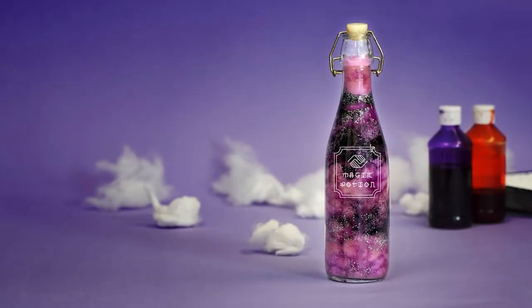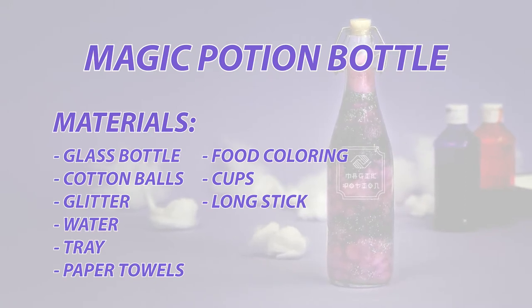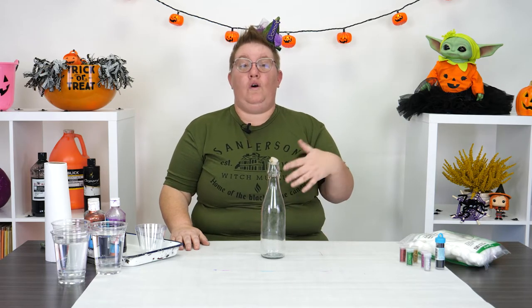Hi everybody! Happy Halloween! I'm so glad you guys can join me today for this really fun potion making bottle project. Halloween is my favorite time of year and I'm so glad I get to share it with you guys. This is a really fun project that you can make as props for any costumes or maybe just to have around the house to give it a spooky feel.